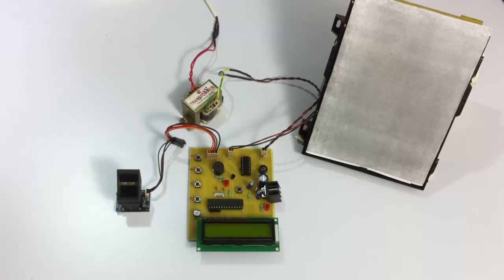Welcome to this demonstration of a fingerprint-based exam hall authentication system. This is an innovative system where students and candidates will be authenticated by their fingerprints to enter the exam hall. The system is based on the AVR family microcontroller ATmega328. It has four buttons — Enter, Back, Up, and Down — an LCD to display various information, a buzzer, and an LED which lights up when the user is authenticated. There is also a fingerprint sensor through which students will be authenticated.